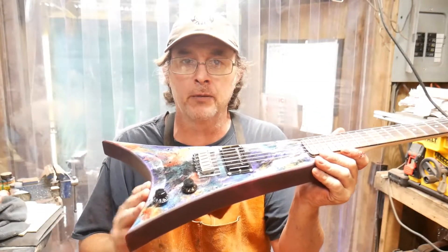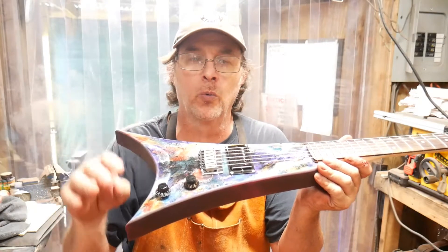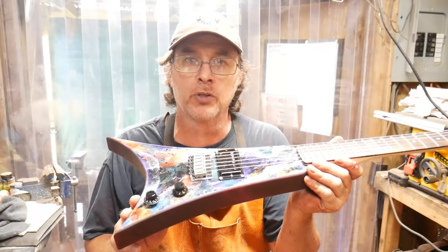Hit the Like and Subscribe button, because I've got another one coming up with some fractional wood burning, so check it out and we'll see you later.